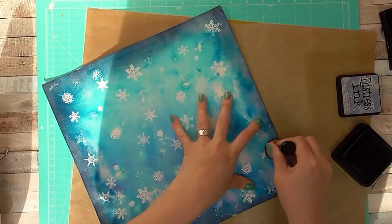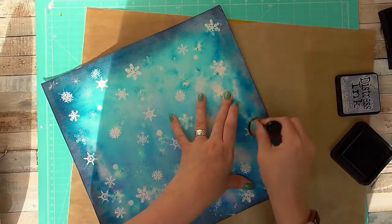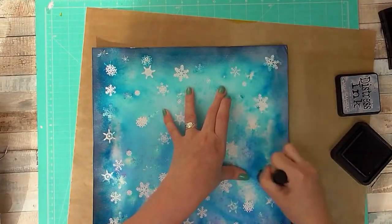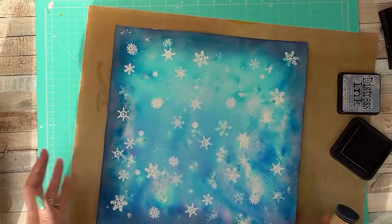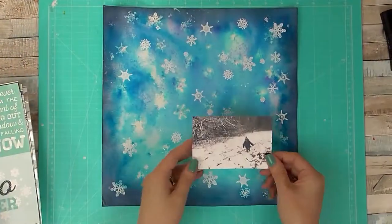To finish off my background I'm adding some distress ink and a blending tool, just blending it around the edges so that there's a nice even finish around the edge of the page.